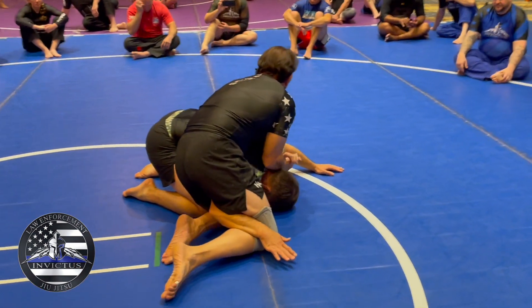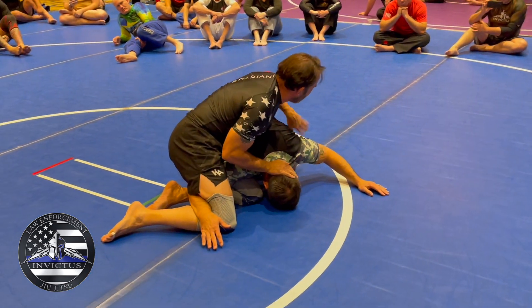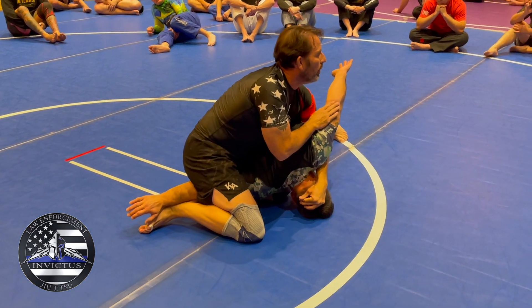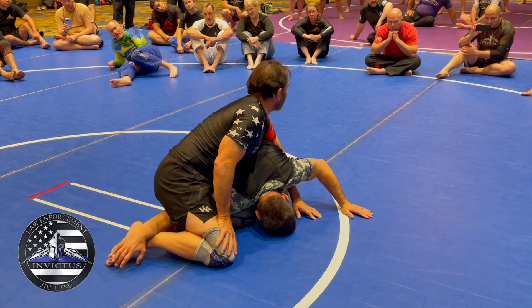I get the crucifix, I go power half. I'm trying to put his head into his armpit because what I'm looking for is his elbow to come up. And once again, I get to position. I hit this — I hit it all the time. It's just easy.